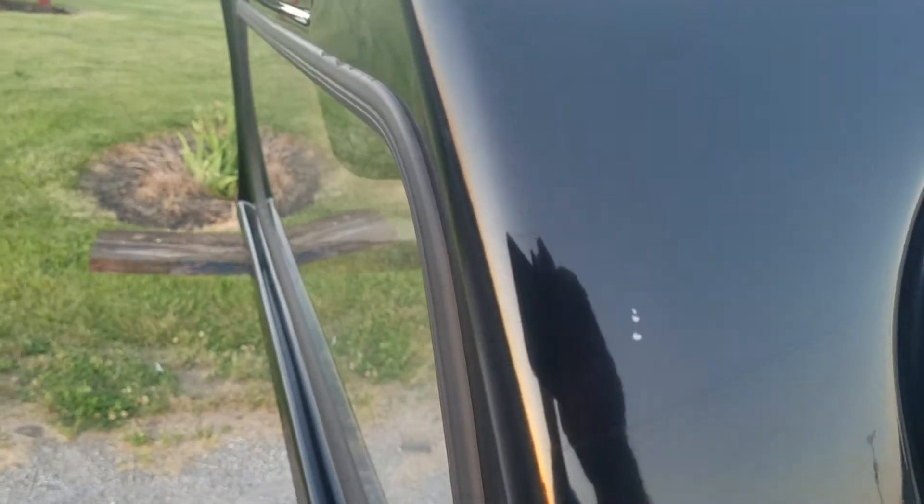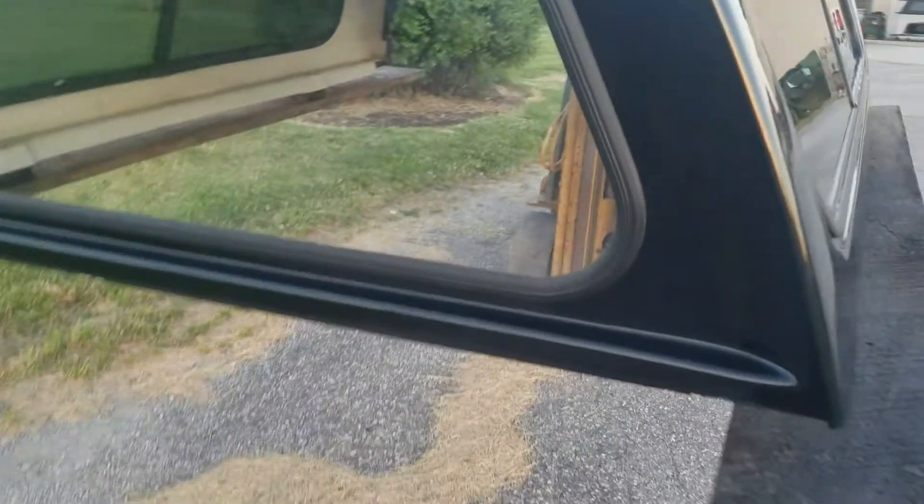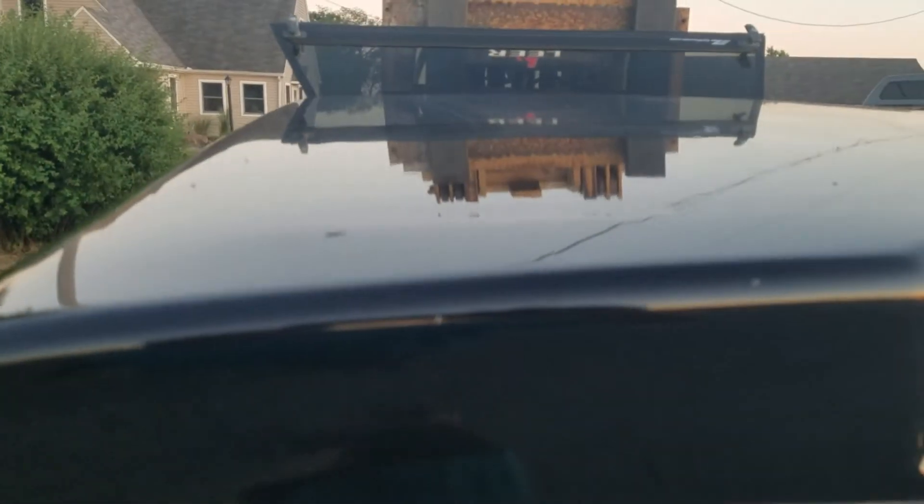Front edge looks good — it has a couple chips right there. Bottom edge on this one looks really nice. Does have the half side sliding windows on it. The front is a picture window and the front looks pretty good. Front and top looks really nice. A couple chips and scratches kind of like right there behind the cab in the third brake light area, but nothing really major.